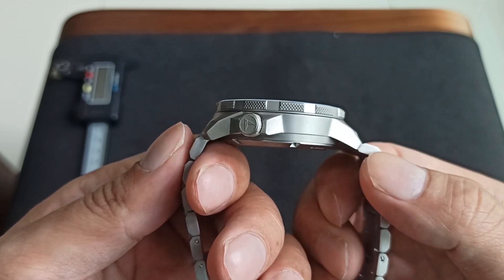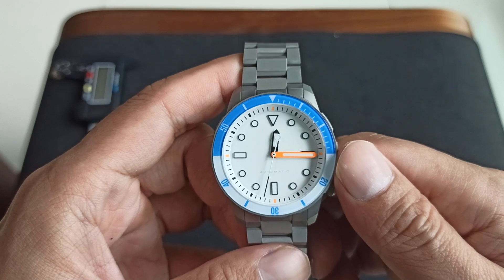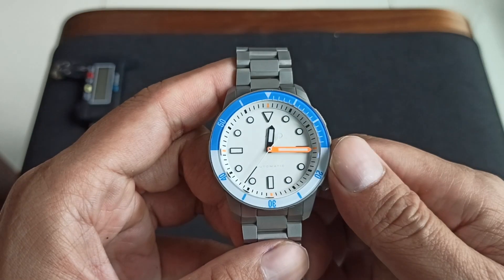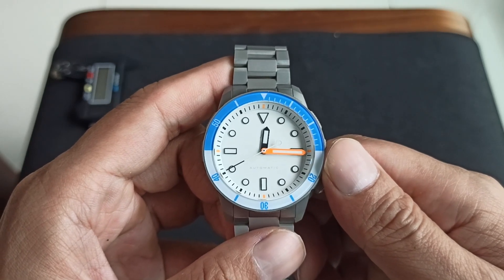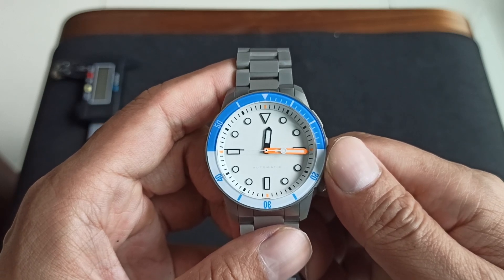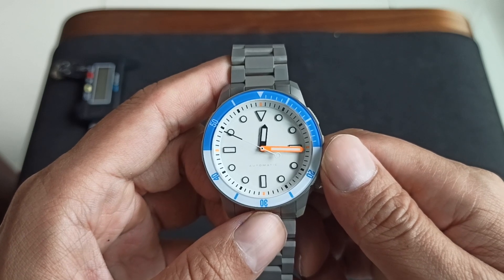47mm lug-to-lug. See how the lug tapers, and we've got a 20mm lug. On the dial you see the white dial, triangle at the 12 o'clock position, circles at the other positions, and set for the cardinal points where we have got stick or baton indices.